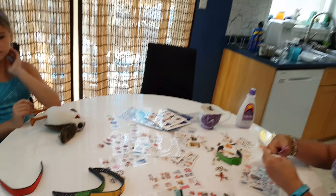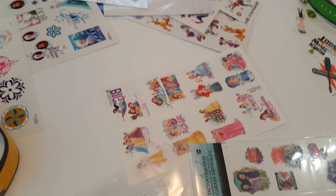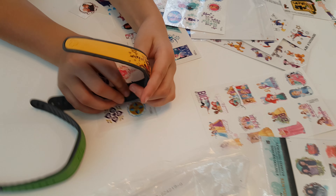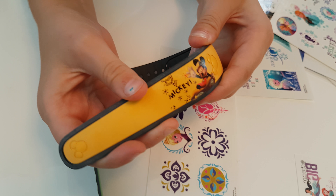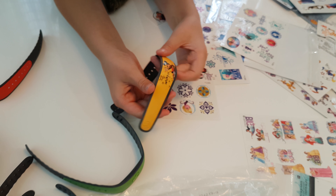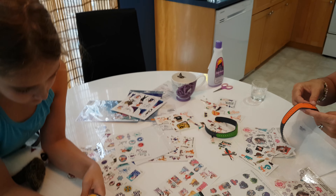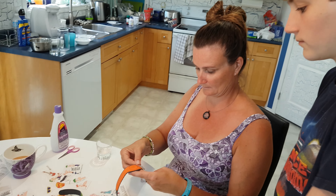So what we've seen and tried here is temporary tattoos. You put the temporary tattoos on the magic band, and then once the temporary tattoo is on there, you seal it up with some clear nail polish.